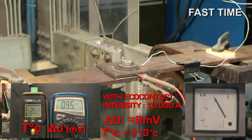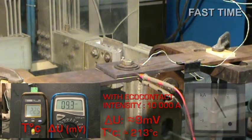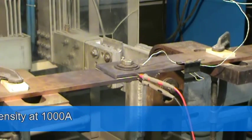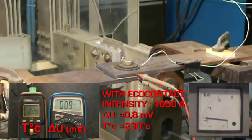After 6 minutes, we record 9 millivolts at 213 degrees Celsius. We then decrease the intensity to 1,000 amps and record a voltage drop of 0.8 millivolts at 220 degrees Celsius — a gain of 99%.